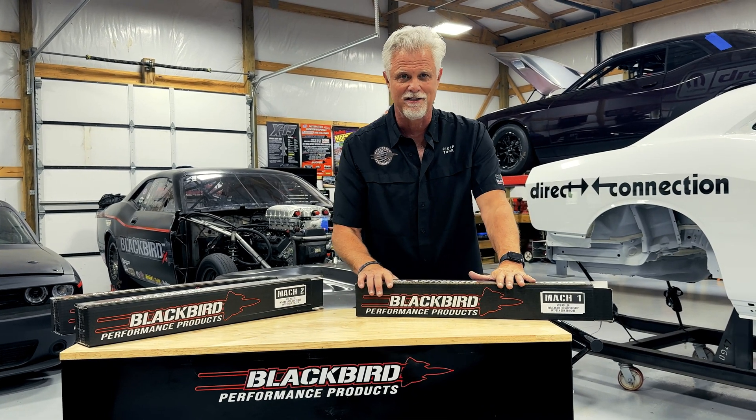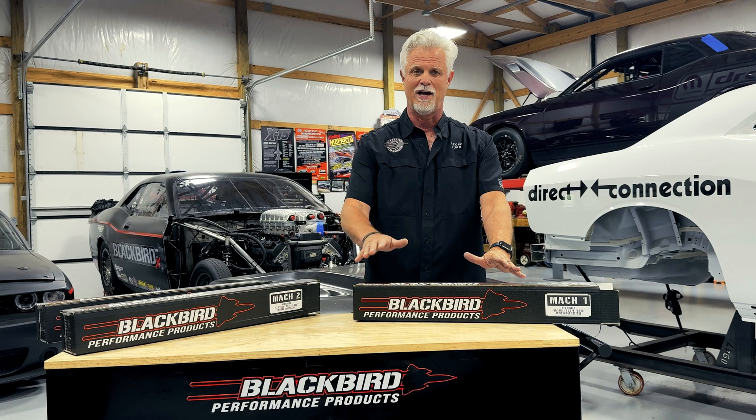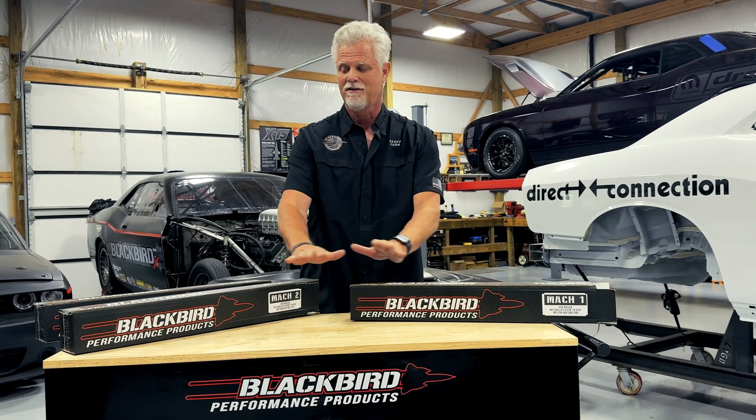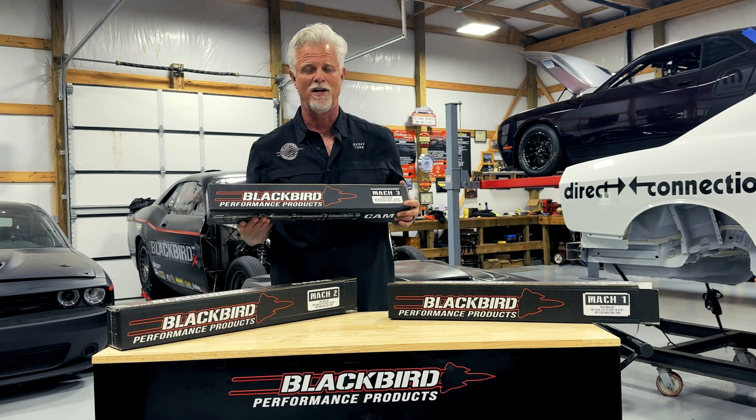We're very excited today because we finally got our Mach 1 and Mach 2 camshafts into our cam line. We now have the Mach 1 camshaft, the Mach 2 camshaft, which I'm going to talk about, and the Mach 3, which we've had for quite some time.